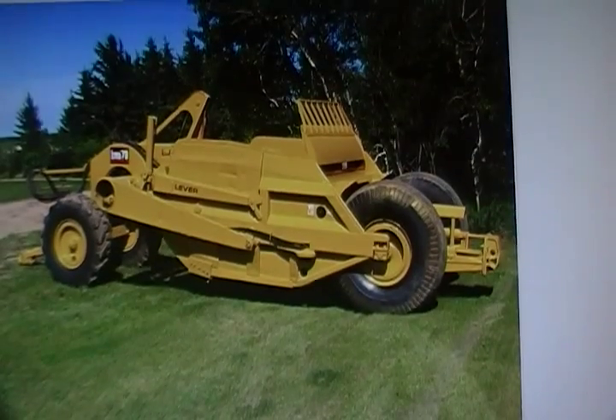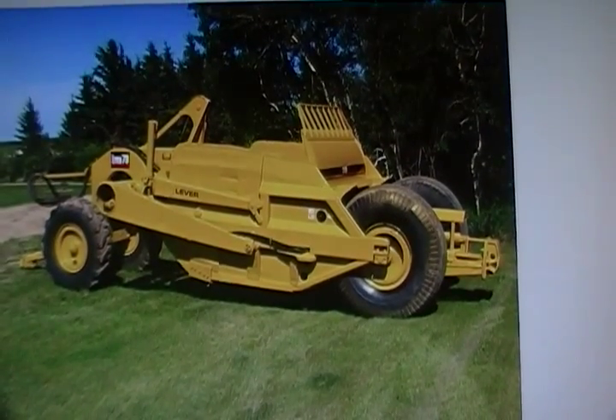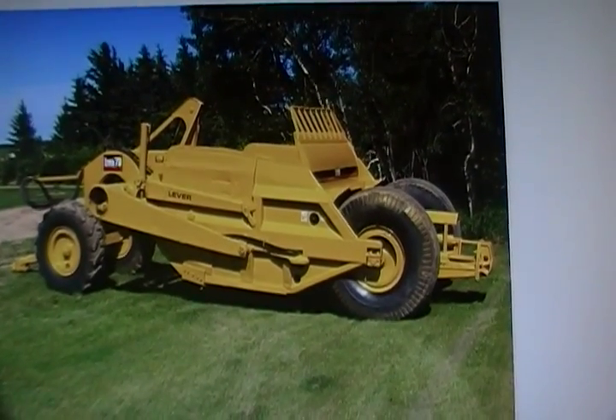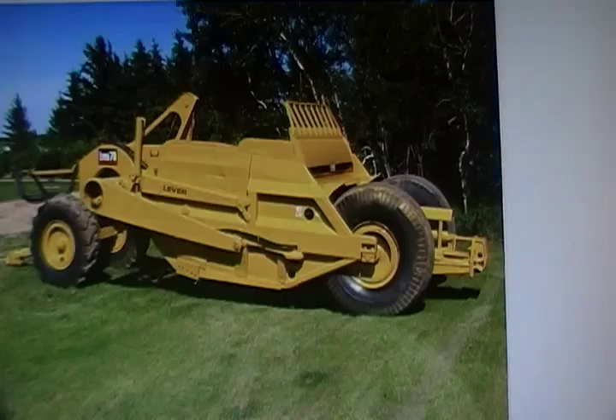The 80 round bottom has a level capacity of 13.5 cubic yards, 18 yards heaped, and weighs 26,000 pounds.